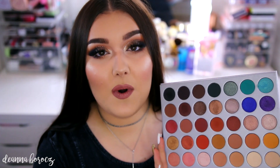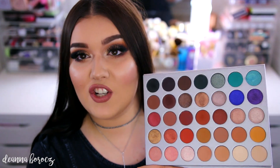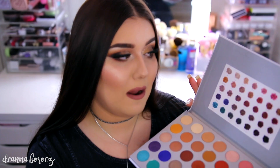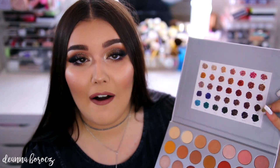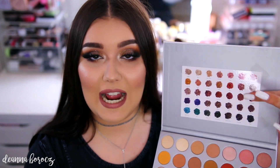Like the other Morphe palettes, this is also made in China, and there are no parabens in this formula. I also want to talk about the names of this palette. When I watched her video, it sounded like she spent so much time naming all of these shadows, which I think is really awesome, but I only got this little card in my box. I was a little let down that none of the shades were actually on the palette anywhere. I know it can be more money to print shadow names on the back of palettes, so I just taped this card to my palette. There is a little blurb from Jacqueline about this palette behind it, but I just really wanted to be able to see what colors I am using.